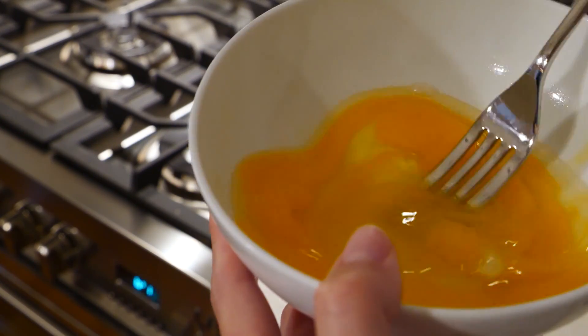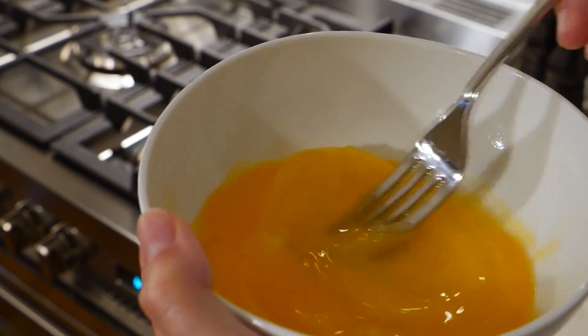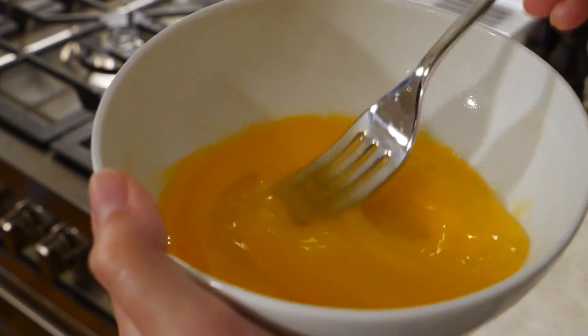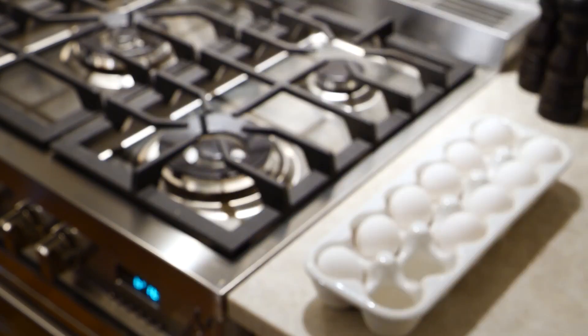Next we're going to whisk and mix these eggs in the bowl, which will make it easier when we start to scramble them in the pan. I actually don't own a whisk — I just use a fork.